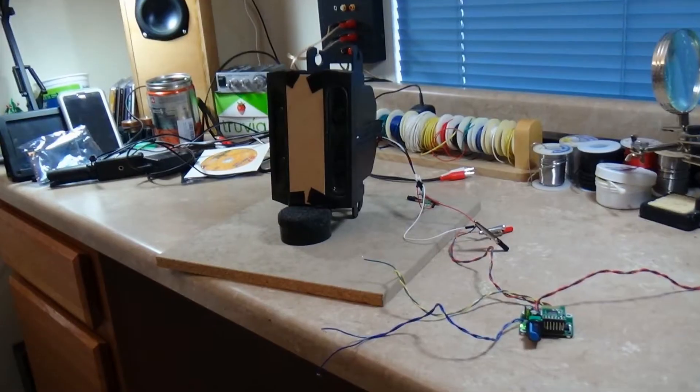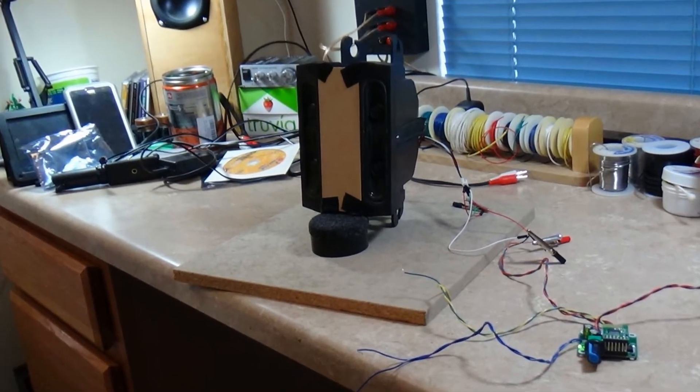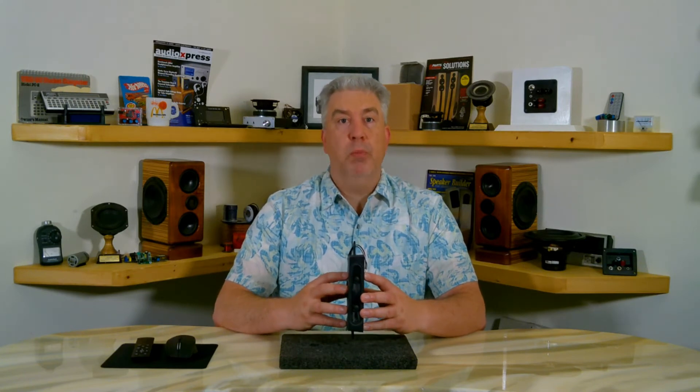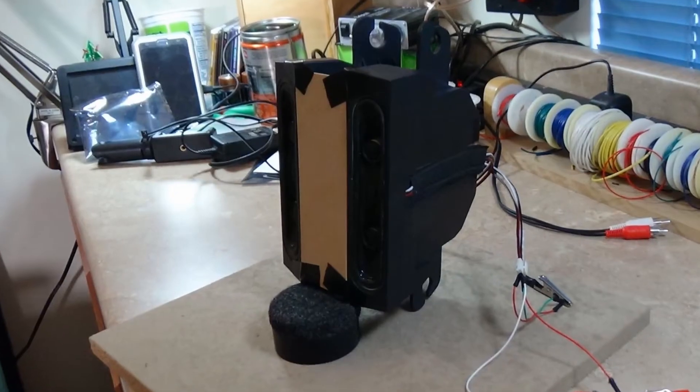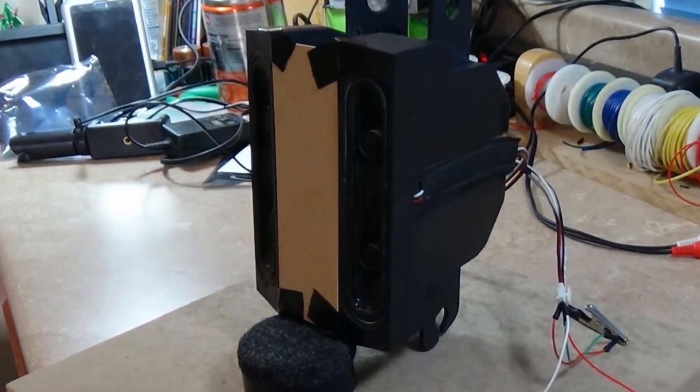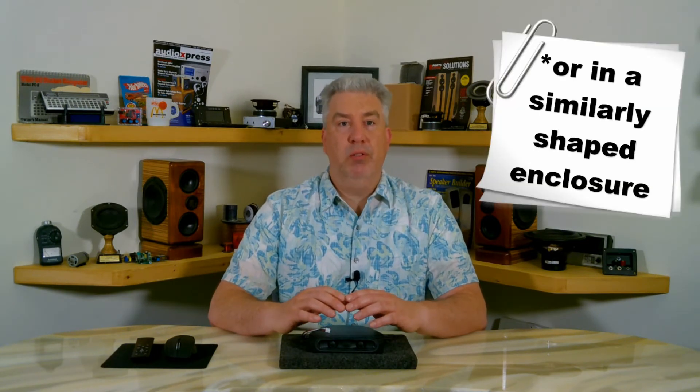In order to get semi-accurate response curves, I've arranged the speaker in a similar way to what I envisioned this project looking like when finished. If I do end up using this driver, I plan to use one per side for stereo in a tall orientation format. So I placed these plastic enclosures on an angle as I would if they were in the actual enclosure, with the help of some foam poster board and black electrical tape. How the drivers are mounted will affect the overall sound, so it's a good idea to measure any speaker in the cabinet it will reside in for the finished project.